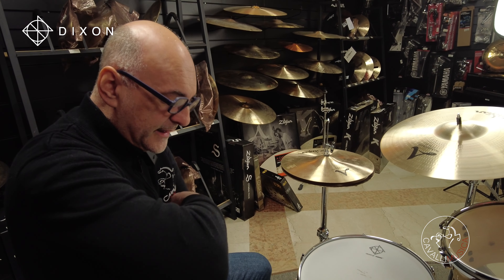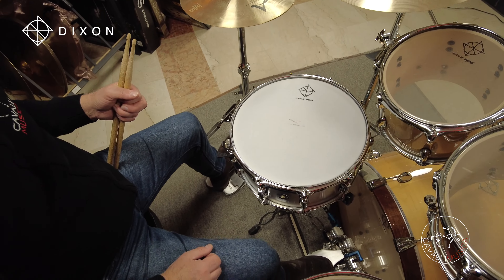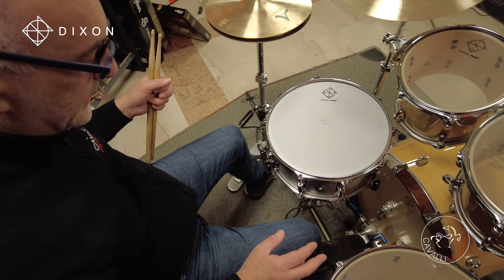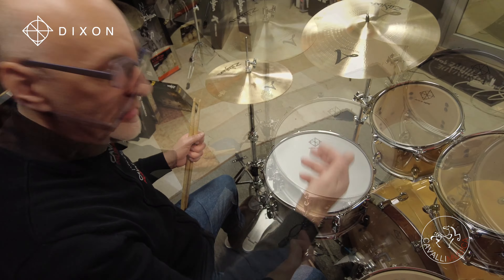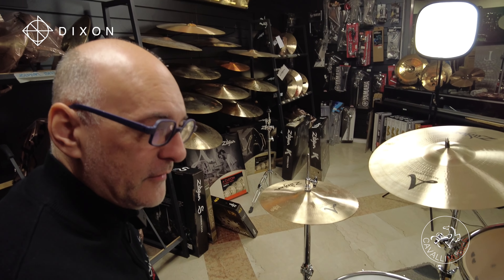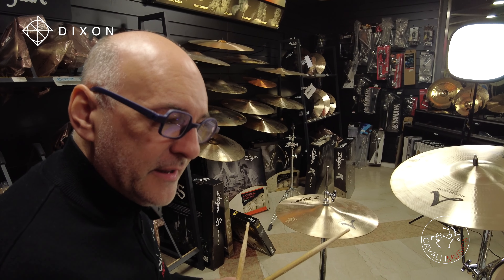Il charleston e il pedale sono cose molto importanti per un batterista. Questo è un pedale doppio — io non ci provo neanche a usarlo perché non l'ho mai usato nella mia vita, né mai lo userò — ma ha una velocità e soprattutto un ritorno pazzesco. È un pedale che acquisterei, perché è molto veloce. Torna subito. Non c'è bisogno di un allenamento e di un adattamento per poterlo suonare.